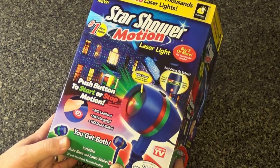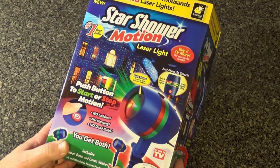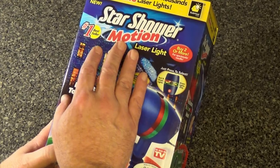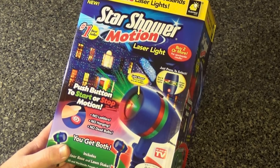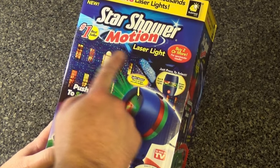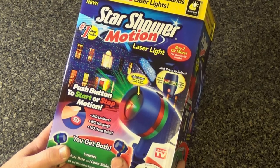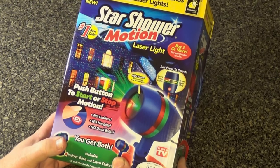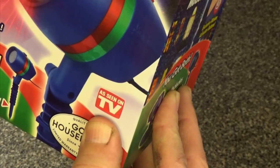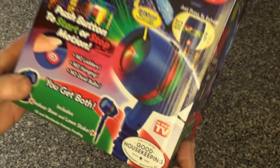Hey guys, I picked up a new product that I wanted to show you right before the holiday season starts, because this one's been all over TV. This is the Star Shower Motion laser light, and I know you've seen this commercial where this little projector can fill the exterior of a house with little pins of laser light. This has to be good — it's been seen on TV. Let's bust this open and see what we get, should be fun.